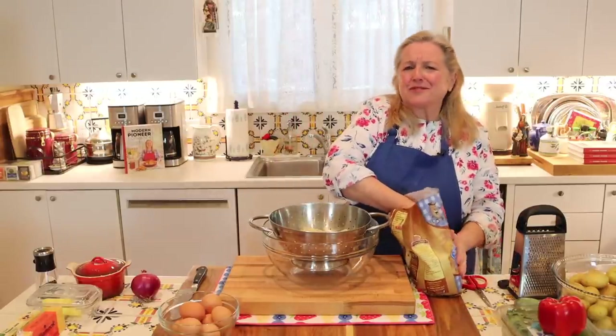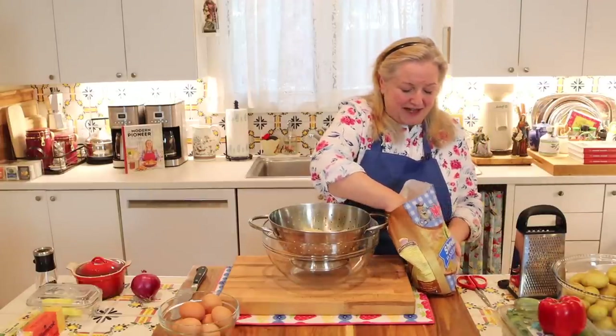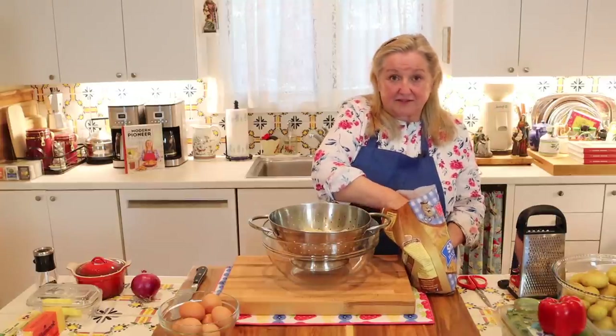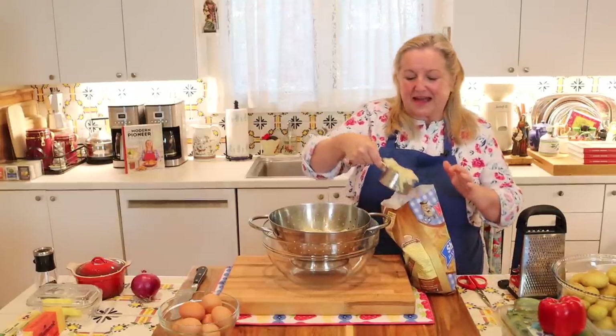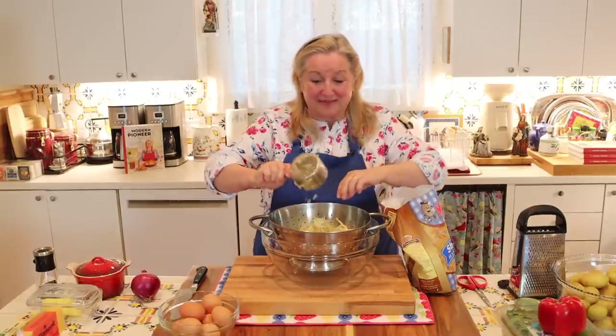If you have a little more or a little less grated potato, it doesn't really matter. When we pack them into the cups there's definitely a lot of wiggle room — you can add a little extra here and there wherever you might need to.